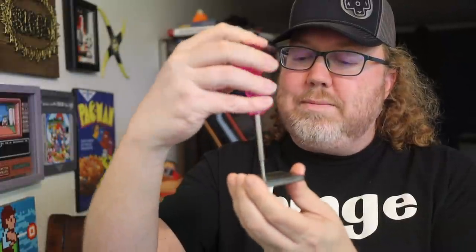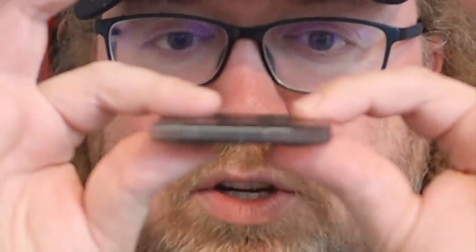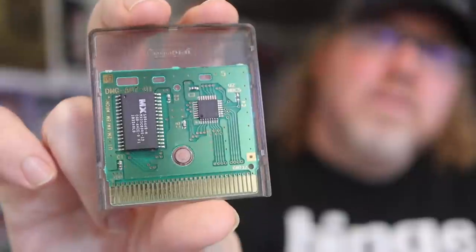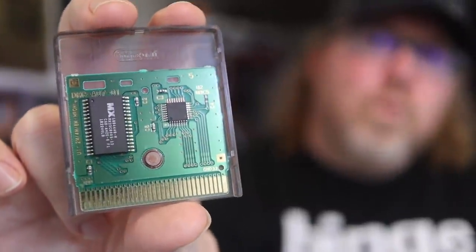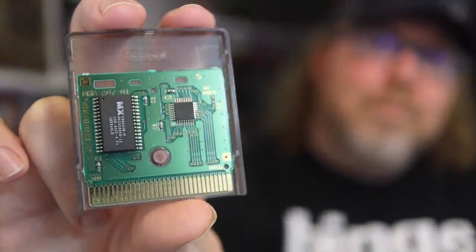It's a 3.8 millimeter security bit - the same one used for Nintendo, Super Nintendo, 64 to an extent, a few Genesis games but not many, and it also works for Game Boy games as well as Game Boy Color. One screw, that's all it is. One screw and then a little shift like that will open it up. That's what a Game Boy game looks like - one-sided, all the things are right there: the exposed pins, a couple of chips.